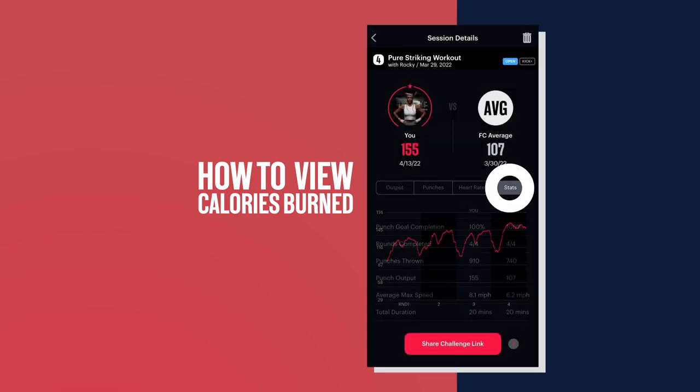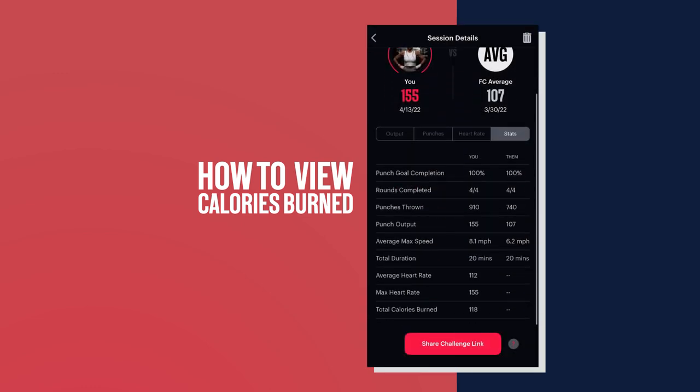The number of calories burned will appear in the current session history section on workout details. If you set up the Apple Health Kit integration, this data will also appear in your health app.